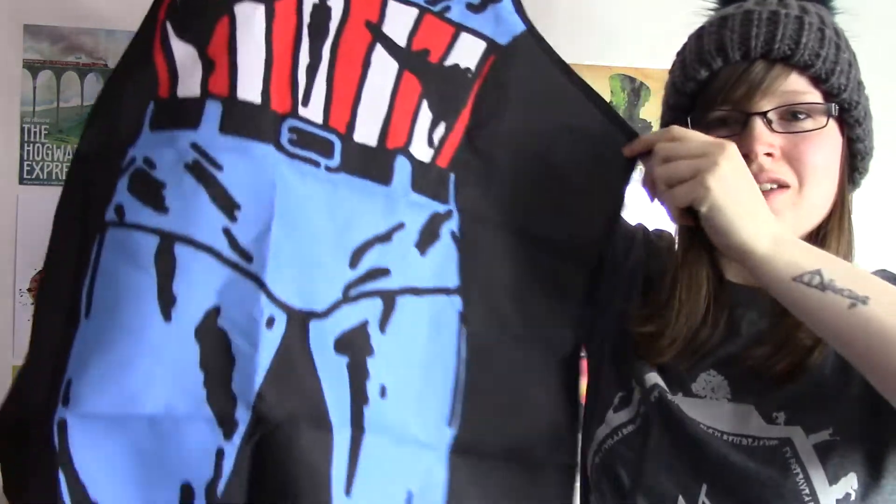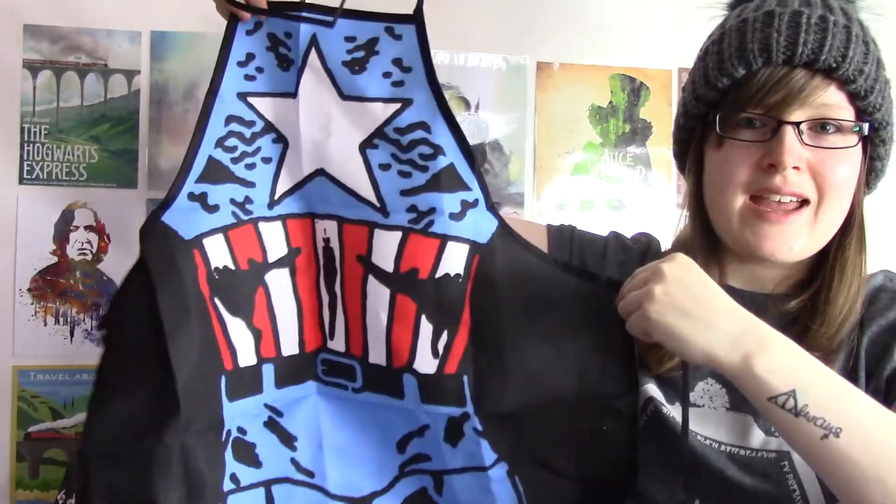I'm totally just going to wander around with that on all day to see what people say. It's a canvas material — this is a pretty neat apron to have. These are quite cool items. The next one we have is a Justice League playing cards and chips set — like a poker set — DC Collectibles.